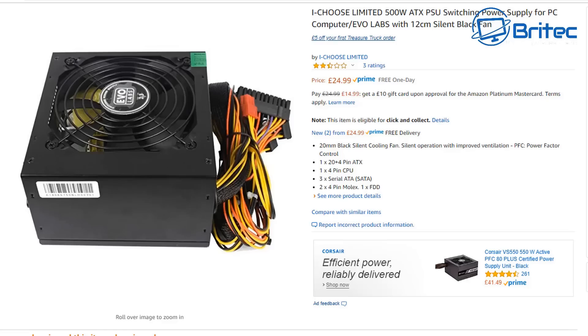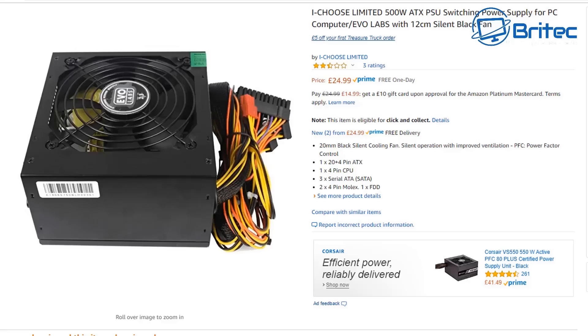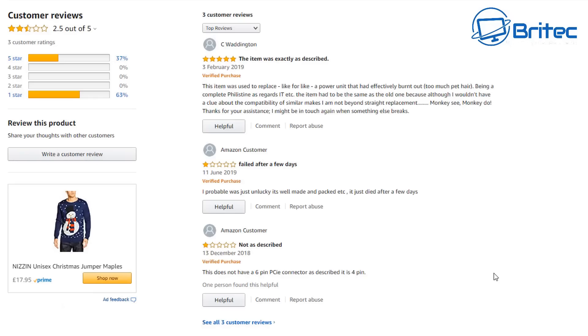I found a bunch of other cheap ones online as well. This one is £24.99 - you may be tempted because it's cheap and fits your budget. They go right up to 750 watts, say 'super silent,' and use all the right words to get you to buy. But there's not much information about the actual power output. It's got switchable input voltage between 115 and 230 VAC - I wouldn't use those switchable ones.